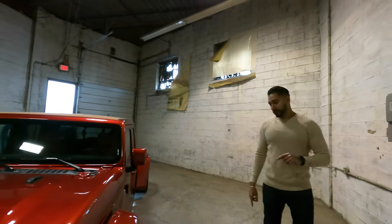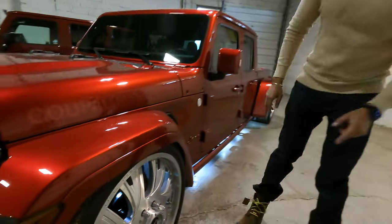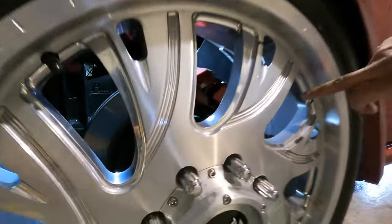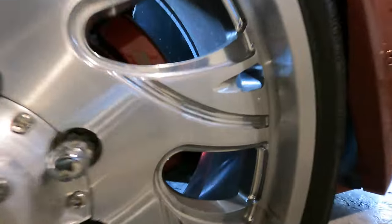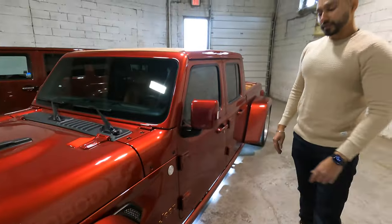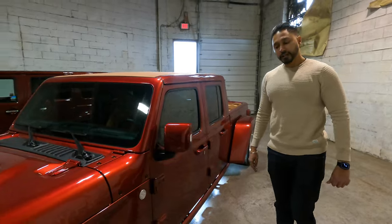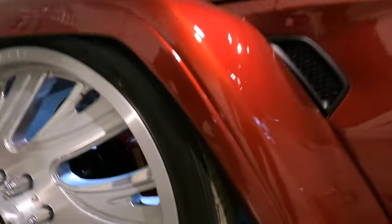For the braking, we went with the SSBC. Everything there is also color matched and color coordinated — the body of the actual caliper is the body color, and then the SSBC lettering we did in peanut butter, just to make sure everything is nice and finished. The tires are wrapped with the NATO tire on 22-inch Fuel Off-Road spec brushed rims.